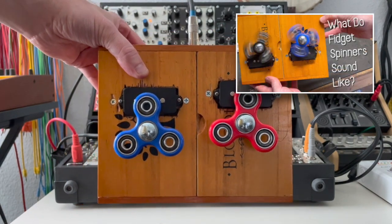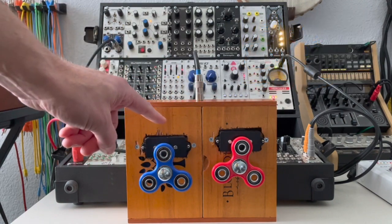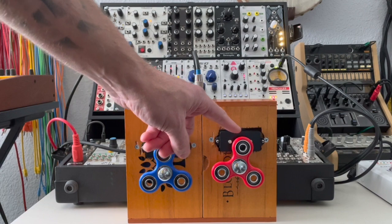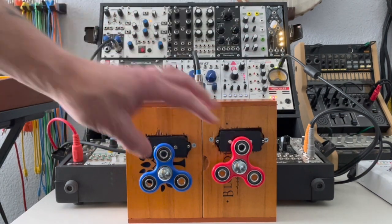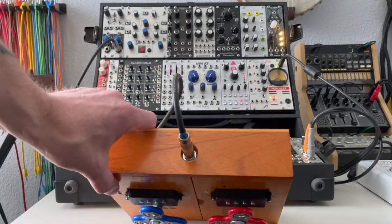One thing you might notice if you do watch that video: in the video I had a black and a blue fidget spinner, and I ended up swapping out the black one for this red one because the black one didn't spin all that well. It's very simple — it's just got a couple fidget spinners, a couple carriage bolts, an old bass pickup, and a quarter-inch jack.